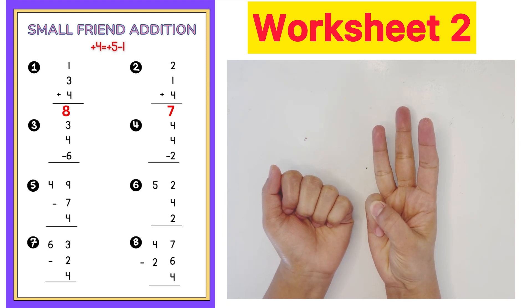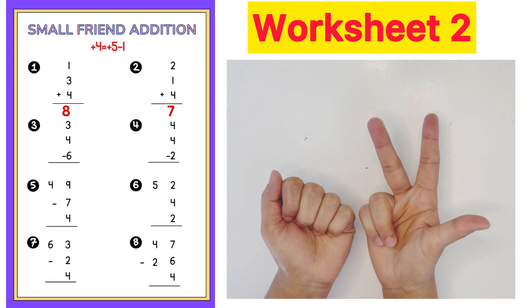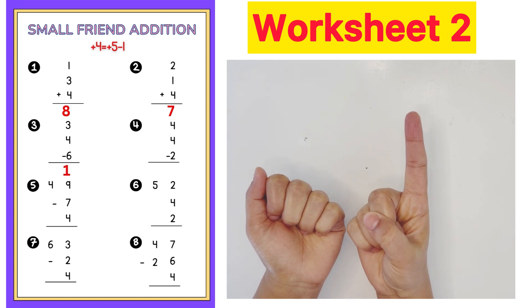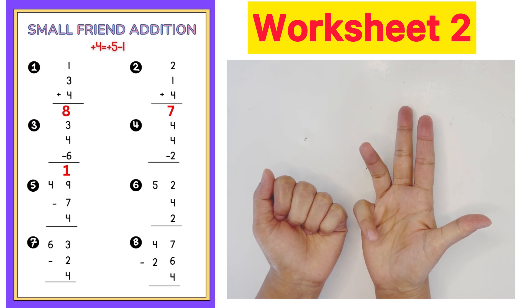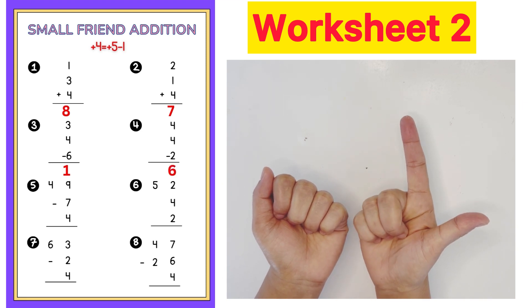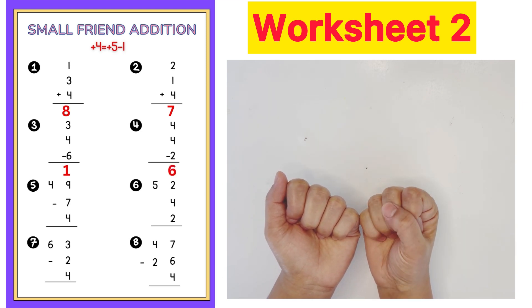Next question: 3 plus 4 plus 5 minus 1 minus 2. Answer is 6.